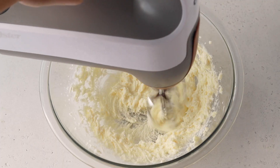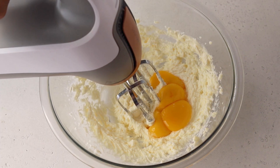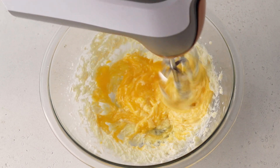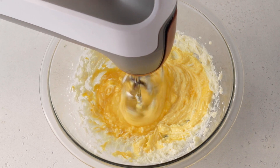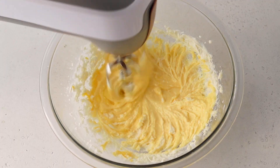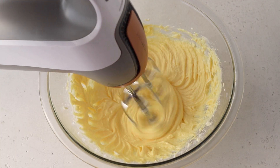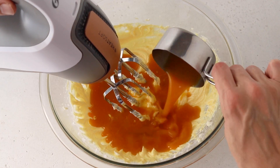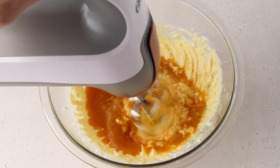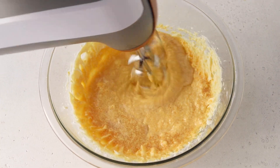Now add the egg yolks and cream until they're incorporated with the mixture. Now we're going to add the passion fruit pulp to the bowl and mix. The mixture will seem curdled and it will separate, but that's okay.